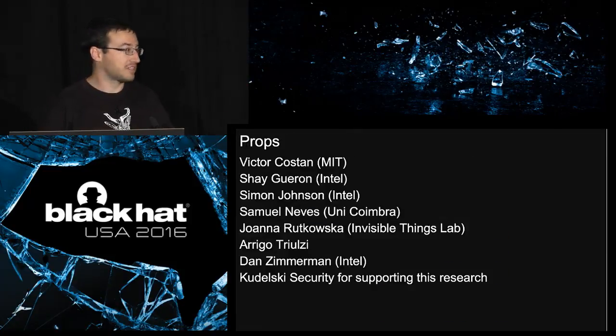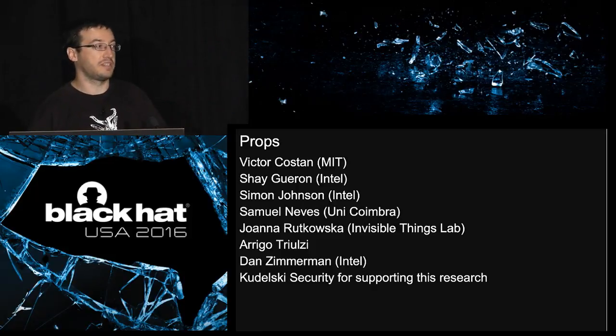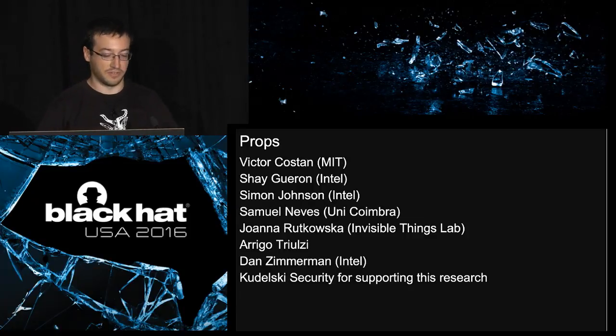We'd like to thank some people who helped us and gave us useful feedback: the folks at Intel — Shagaran, Simon Johnson, Dan Zimmerman — also Victor from MIT who did a great paper about SGX, Samuel Nels who helped us with the crypto, and Johanna and Arrigo who gave us useful tips as well.